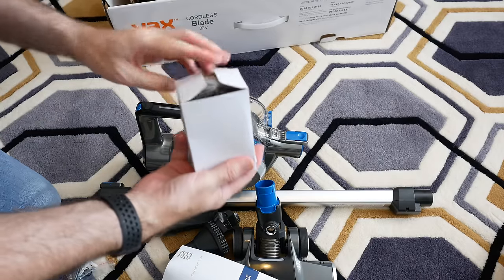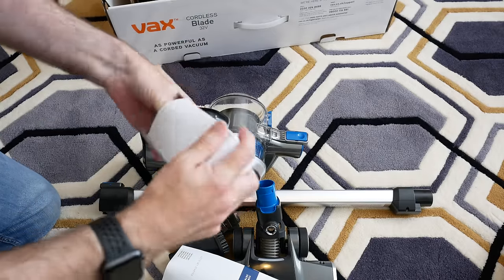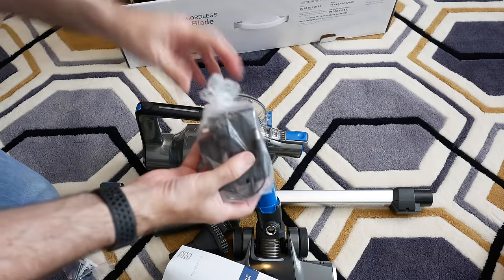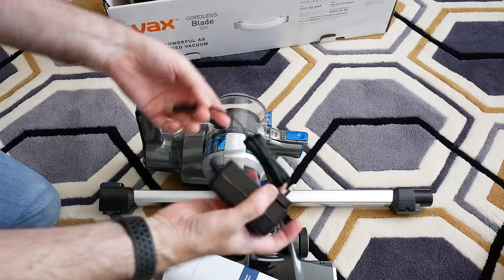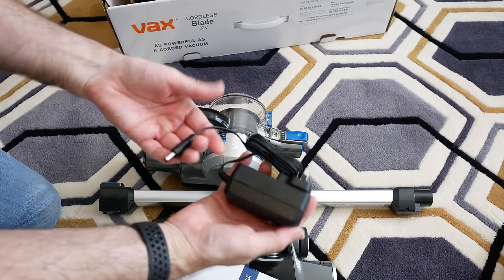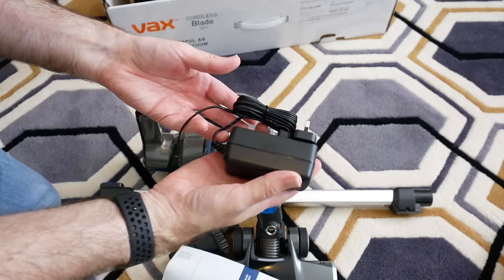Last but not least inside the box we have the wall charger — an essential part that you plug in to charge that lithium-ion battery.